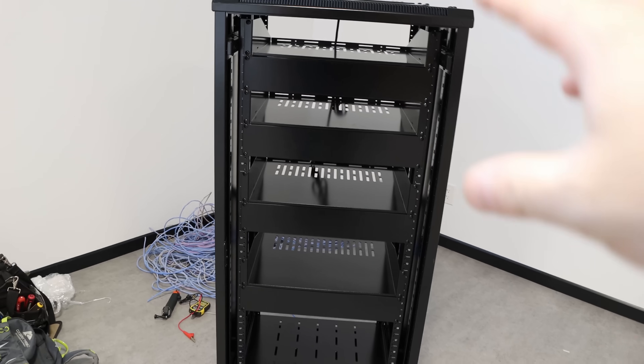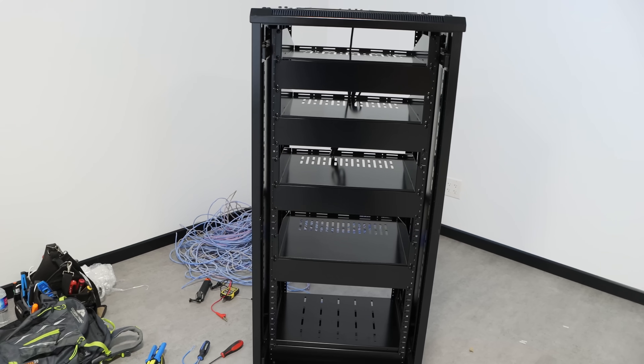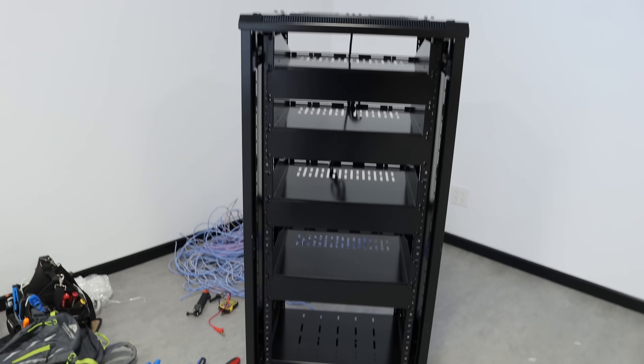This rack comes fully populated with some shelves and some blanking units, but we don't need those for the most part, so I'm going to end up taking them out. All these cables are going to come in from the bottom and loop up, and we'll have to use a cable comb to make those look nice.